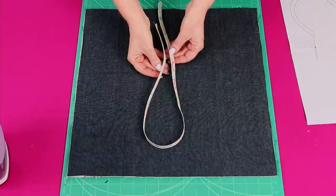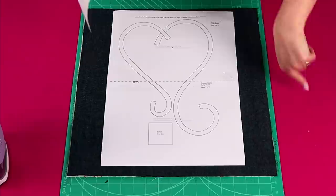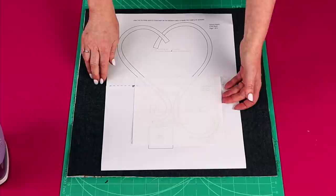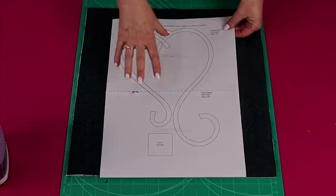Now that our bias is ready, it's time to prepare our background fabric. With the Groovy Hearts quilt, I made my quilt in white fabric and cut my background square at 16 and three quarter inches. I was able to put my white fabric on top and very easily trace the design onto the background fabric. For the sample, I'm going to use a very lightweight denim fabric, which will be a little bit tricky to trace my design onto. So I'm going to show you a trick for tracing a design onto a dark background fabric.